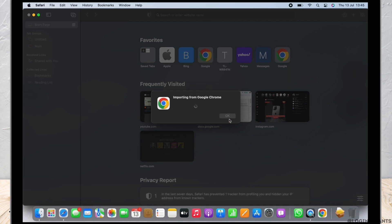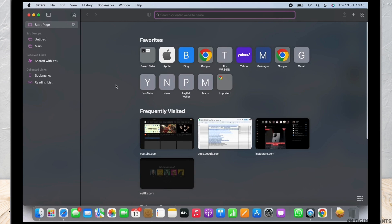You will see Safari is now importing from Google Chrome, and with this the import is completed. My Safari just added 22 bookmarks from Google Chrome. Click on OK now, and with this we have successfully imported Google Chrome bookmarks to Safari.